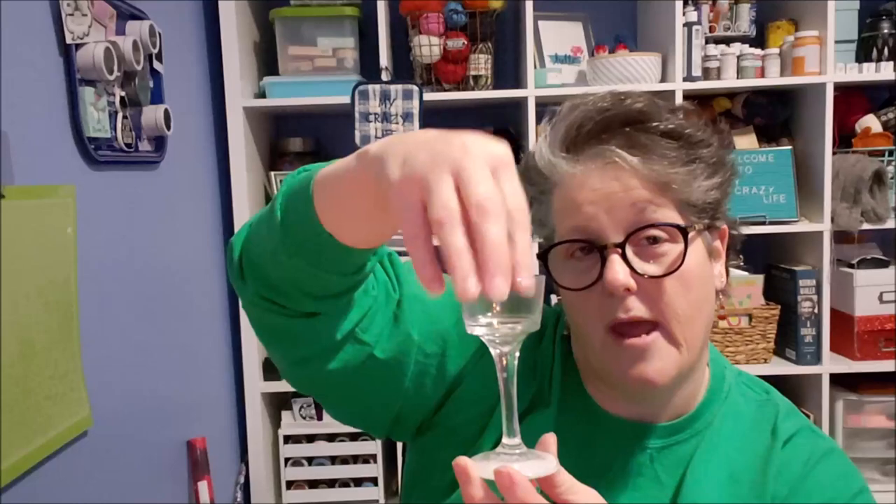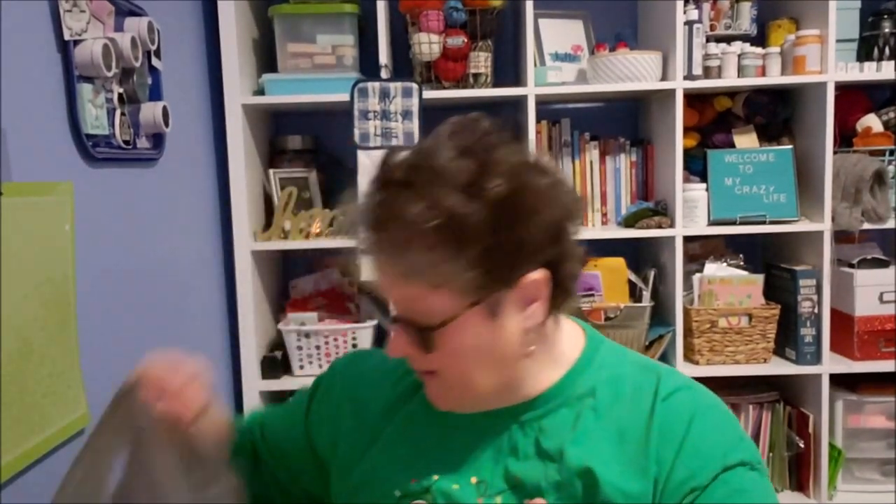I did pick up one of these votive holders — they hold a votive or a tea light, and I'm going to put votives in them. They come in a small, medium, and tall. I had one set of small, medium, and tall, and I decided for my kitchen window I want to do small, medium, tall, medium, small, and put red votives in them. So I grabbed one of that size, and I'm hoping in the next bag I got the medium.